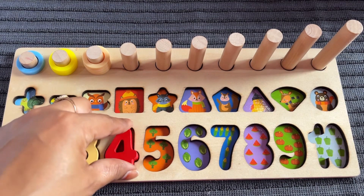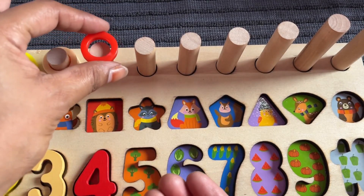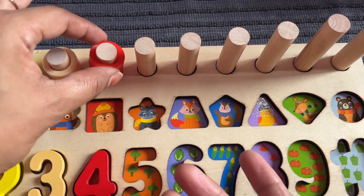Let's put it right here. 4 ring circle — put one by one. One, two, three, four.